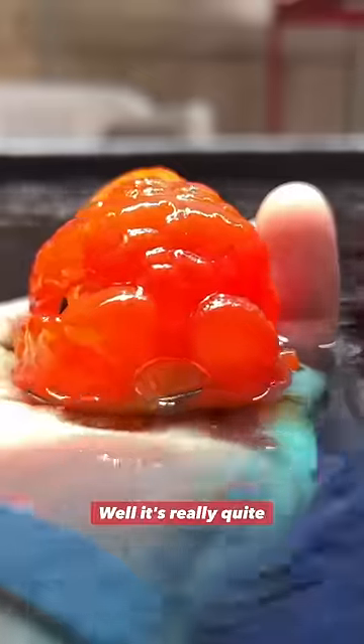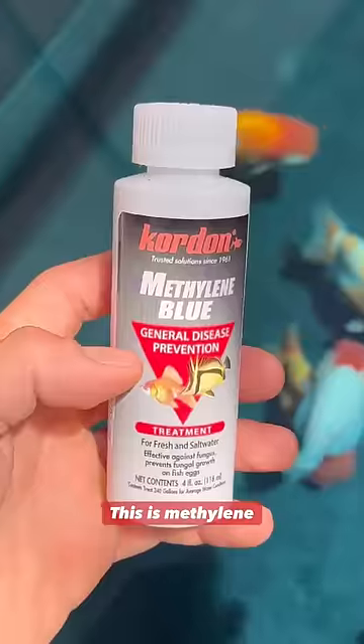How do you get the water blue? Well, it's really quite simple. I dye it blue. Now, this isn't any old dye — this is methylene blue.